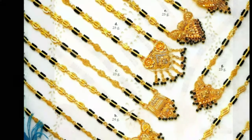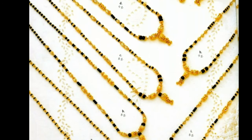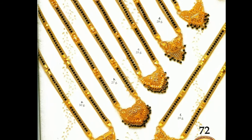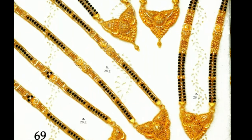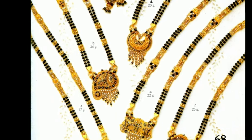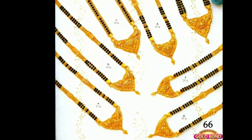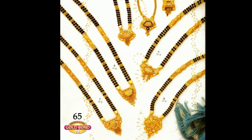Hindu culture also believes that a woman wearing a Mangal Sutra should never part with it until her husband's death. And if the thread of the Mangal Sutra breaks for some reason, it is considered to be a bad omen. In appearance, a Mangal Sutra might just look like a piece of jewelry. However, it is much more than that — worn as a symbol of marital status, it is a promise made by the husband to the wife of staying together forever. It also symbolizes the union of two souls and protects them from evil. Hence, a Hindu married woman has to wear a Mangal Sutra.